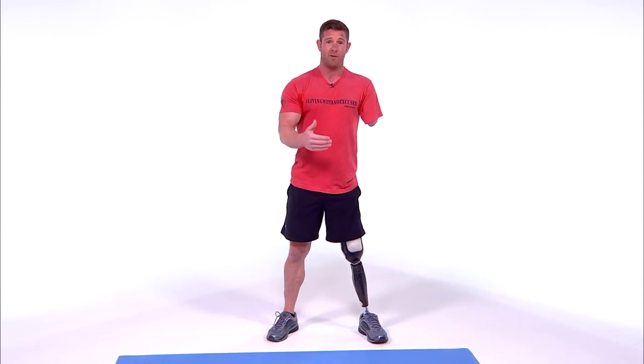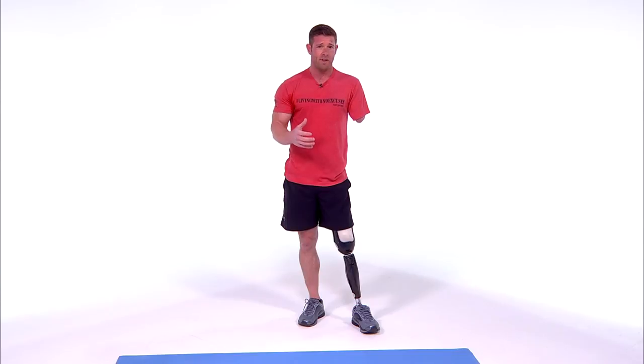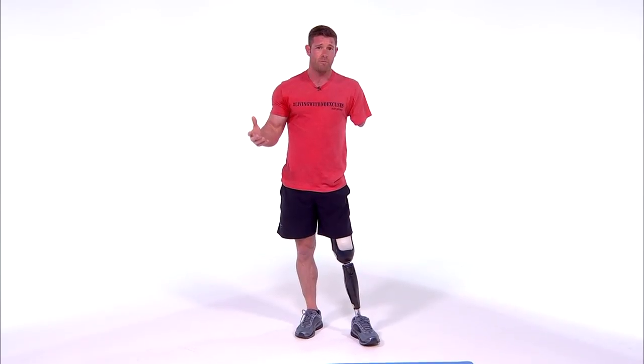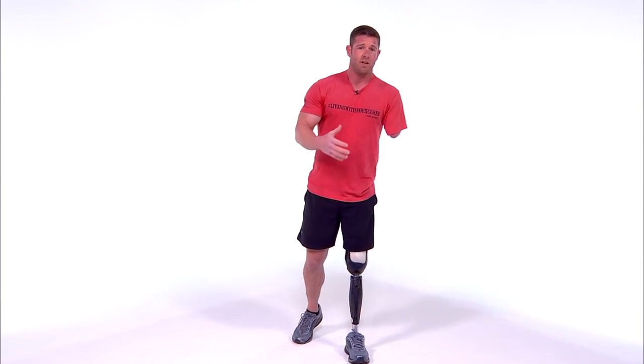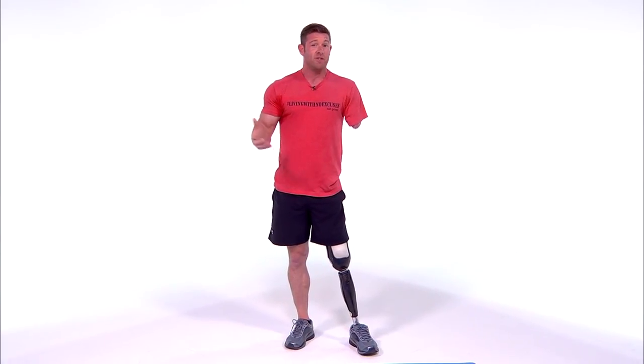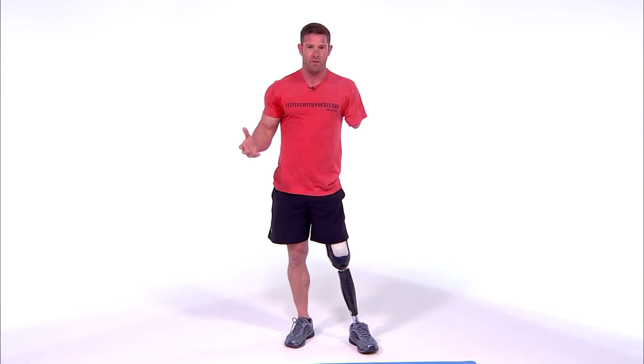It's one of those workouts that's really good — it gets your heart rate up, you're pushing yourself, you're challenging yourself, and you're improving. I do it in hotel rooms; you can do it at your house, at the park, anywhere. It doesn't take a gym membership.